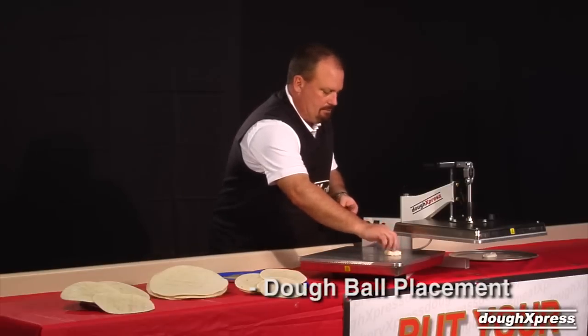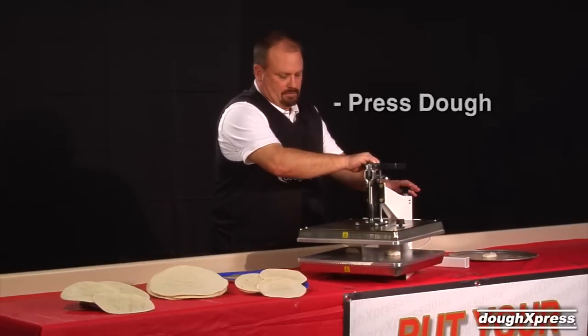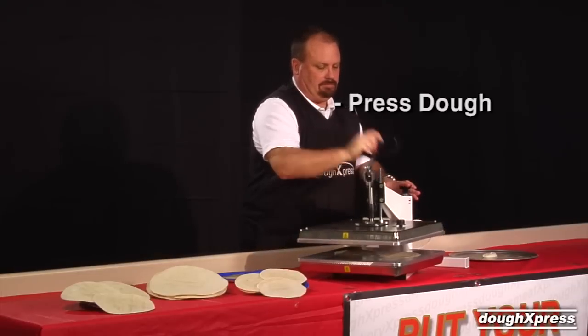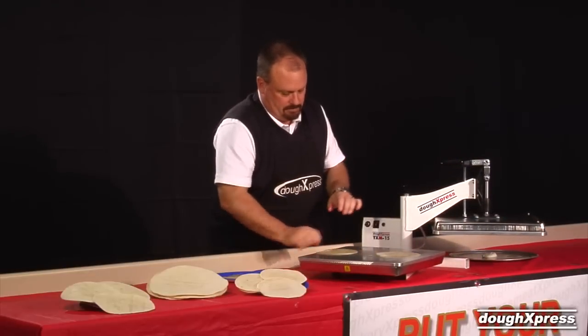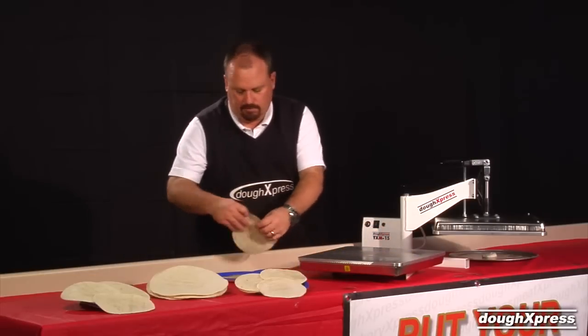Place your pre-formed dough ball or balls on the lower platen. Pull down the handle for one to three seconds. Remove your pressed tortillas from the platen and finish grilling on a flat grill or warmer for the finished product.